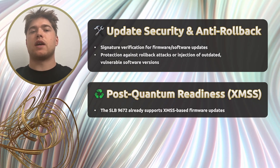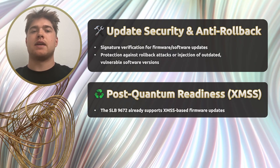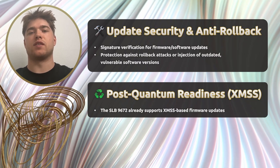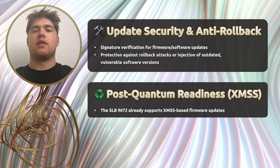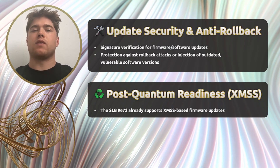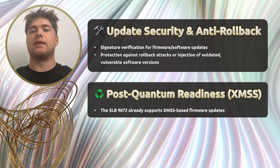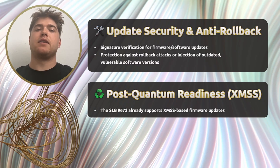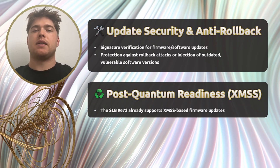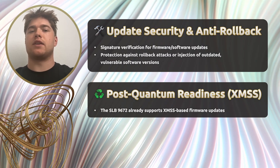The TPM ensures update integrity too. It verifies the digital signatures of firmware and software updates and blocks any attempts to roll back to older, potentially vulnerable software versions. The SLB-9672 already supports XMSS-based updates, giving it a strong foundation for post-quantum cryptography — something that will become increasingly important in the years ahead. Finally, this chip is built for real-world industrial environments: it can operate in extreme temperatures, and its physical construction is resistant to vibration and environmental stress, ideal for edge and field devices.